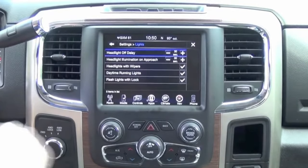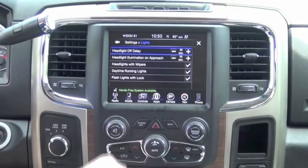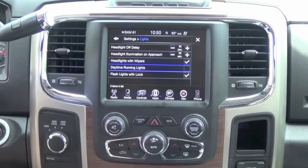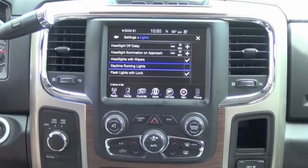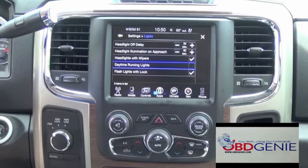In the settings menu on your radio under lights, you'll now have the option for daytime running lights. When the checkbox is on, the daytime running lights will illuminate once the vehicle is in motion. You can simply tap it if you don't want your daytime running lights on at all. This programmer and many more can be found at obdgenie.com. Thank you for watching.